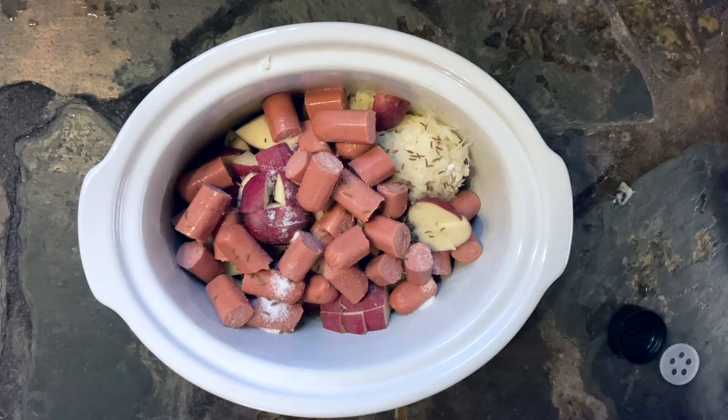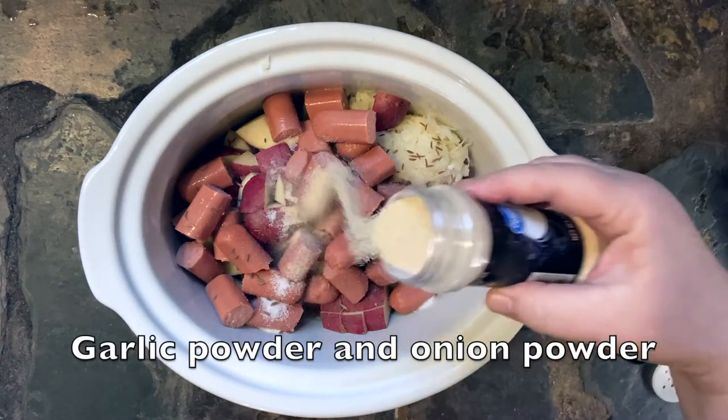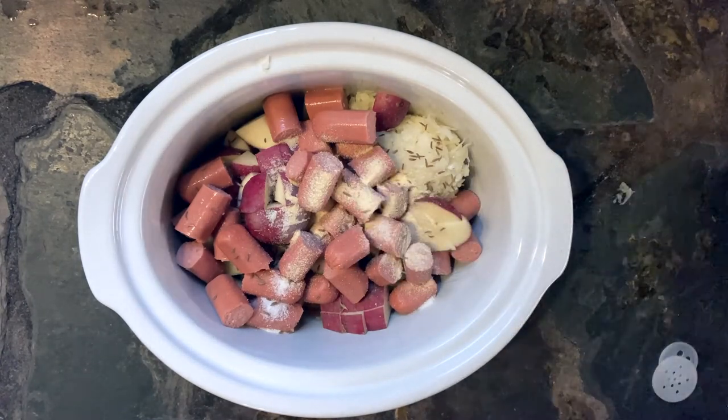And then a few final things: we're gonna add garlic powder, onion powder, and then a little bit of broth. If you don't have beef broth you can add vegetable broth. You can use broth concentrate or even bouillon cubes — that's fine. You just want to add one of those to add a little umami flavor.